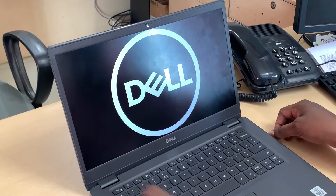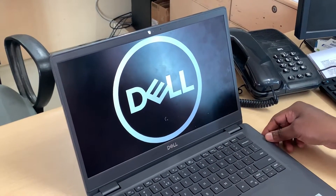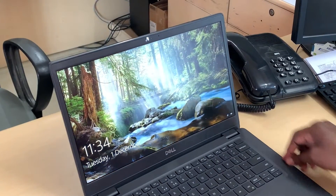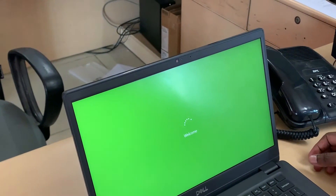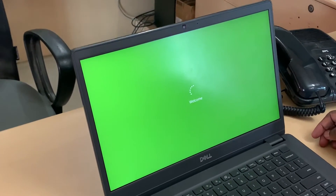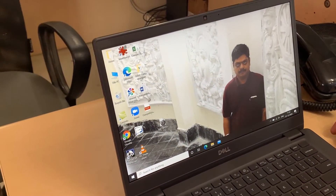That's all. Now once we switch on this laptop it takes only 7 seconds to boot. Since it's the first time, after we give the fingerprint it goes inside the Windows operating system. It takes 7 to 8 seconds, but subsequently it takes only 1 to 2 seconds for activating the fingerprint. That's all for this video, thank you.